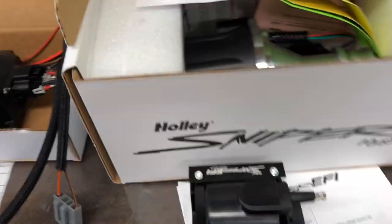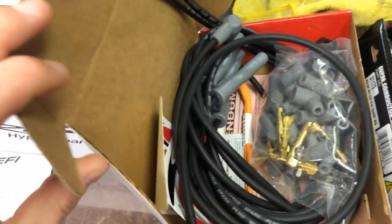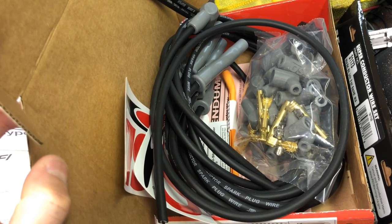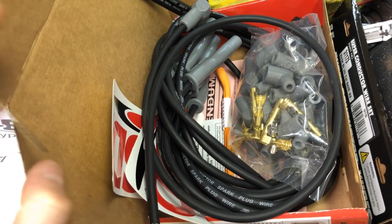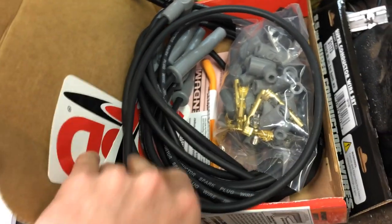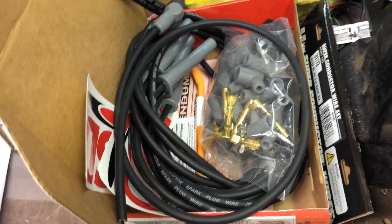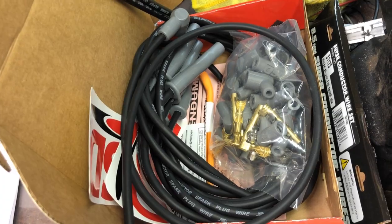We're going to put in the CD box, the HyperSpark distributor, and I got a set of superconductor wires. Honestly I like Taylor's better, but I did the order from Holley and it was just easier to buy these. I've used these before — there's nothing wrong with them, they're actually really good quality wires, but the crimping tool that they give you to do these just stinks. I've done superconductor wires a few times now and they never come out right.